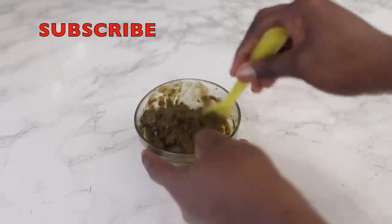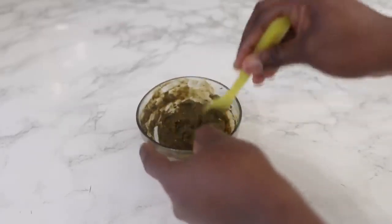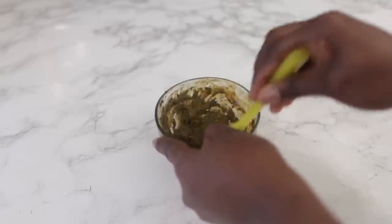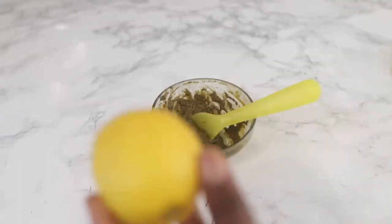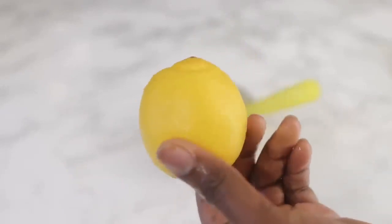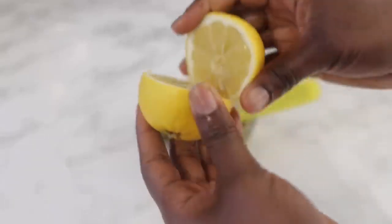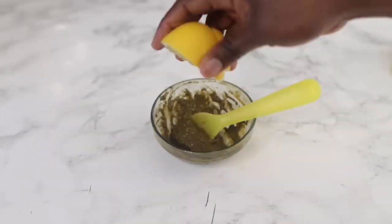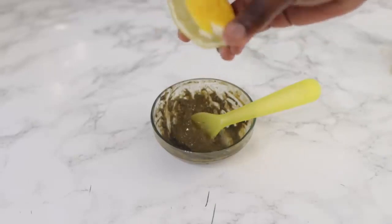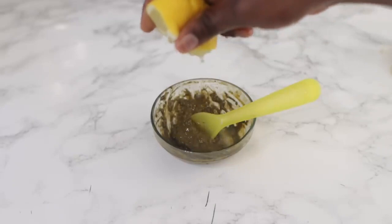I'm going to stop at this consistency — it's pretty thick and that's okay — because I'm going to supplement the remainder of the liquid with some lemon juice. I'm using fresh lemon, but if you have store-bought lemon juice please feel free to use that. I will be squeezing half a lemon into the mixture until I have the kind of desired texture I was going for.